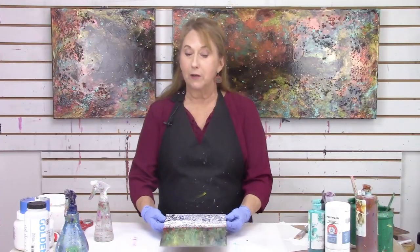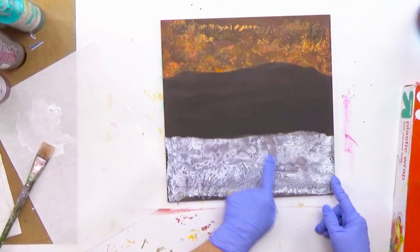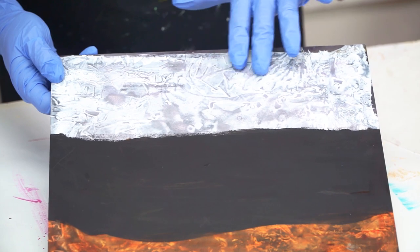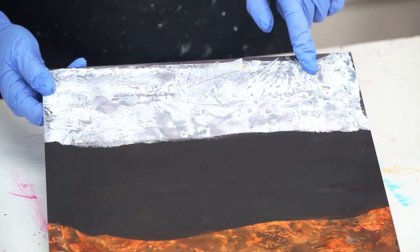Let me show you another one with white paint. On this panel I had a lot of different things, and you can see this effect where I've gotten this very soft edge of veiling with white paint on top of a dark surface.